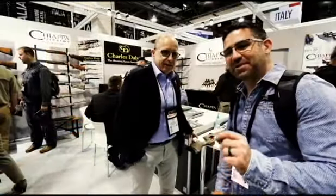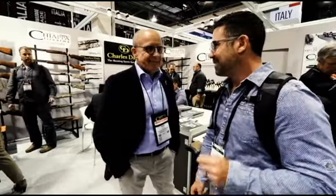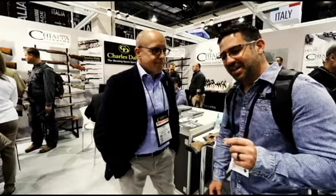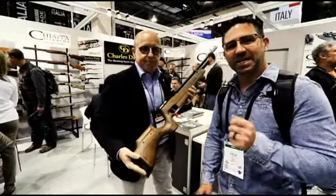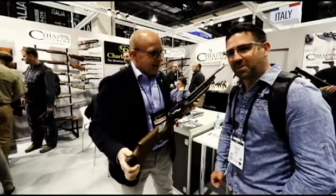I'm here at the Chiappa booth at SHOT Show, and being of Italian heritage myself, this was a definitely planned stop. I had seen this air gun and handled it a little bit before today, so I've asked Mr. Rino Chiappa to take us through it and let us know what makes it so special.